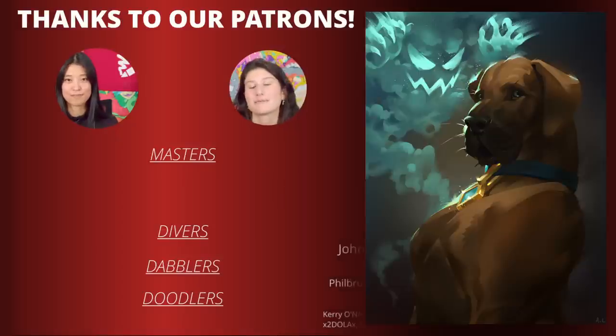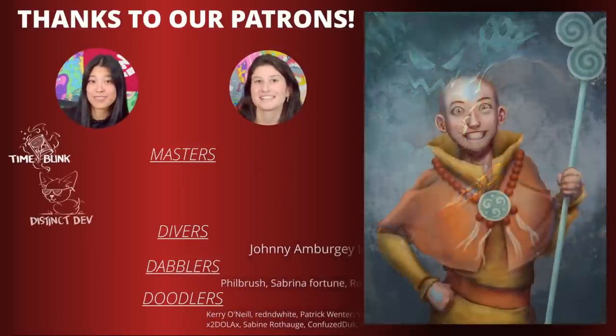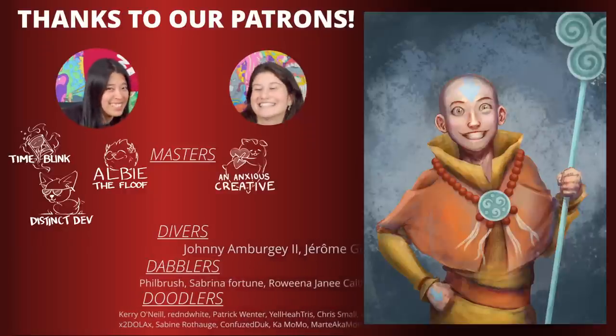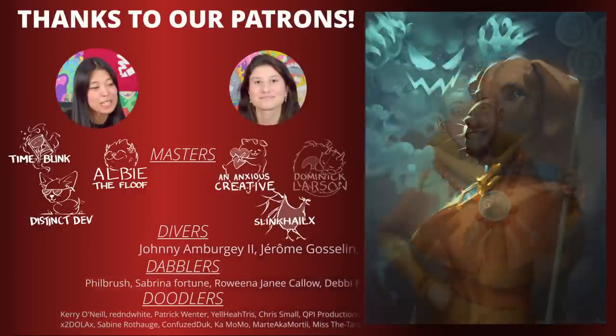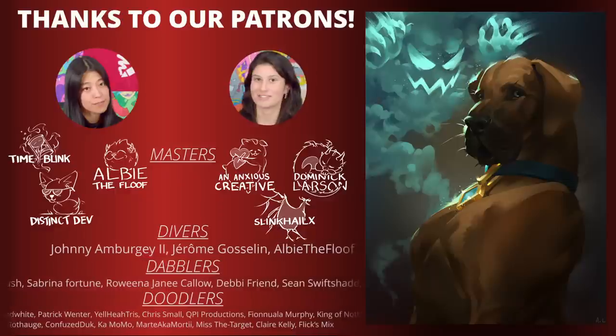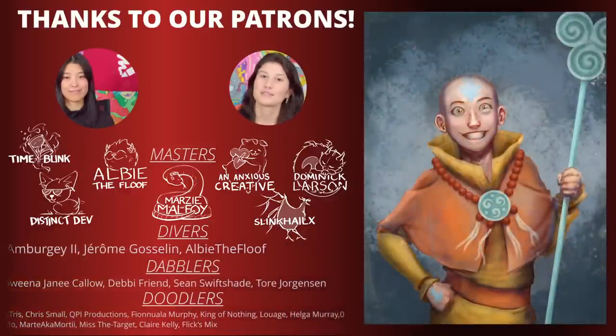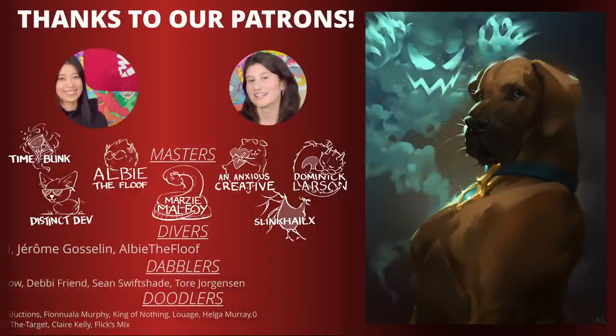Last but not least we want to say an extra special thank you to TimeBlank, DistinctDev, Melfeel, SlinkHellX, Dominique Larsen, and our newest member of the Master Patreon tier — Marzie Malfoy. Welcome to our little club Marzie Malfoy, and we will see you in the next video. Bye!